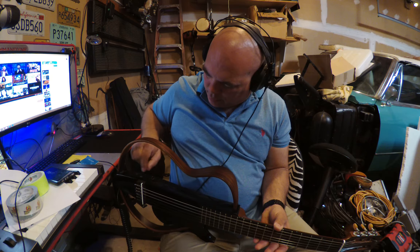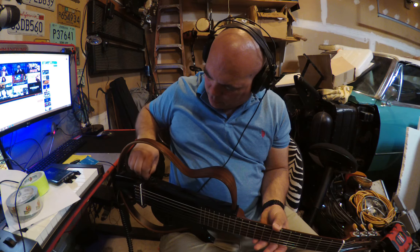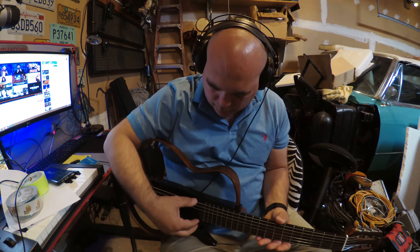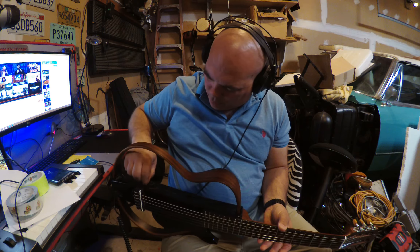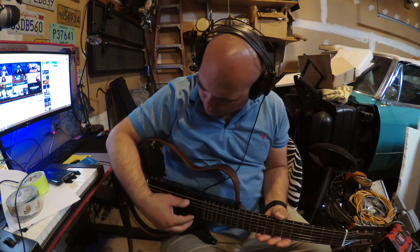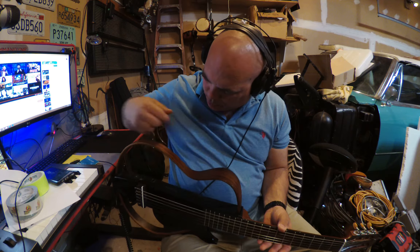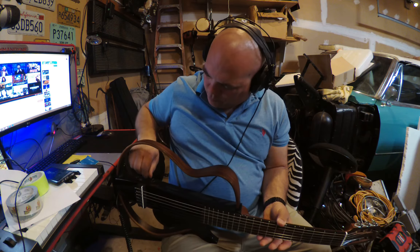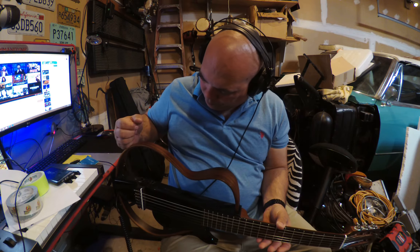The auxiliary doesn't do anything because that's the input. The bass and treble — we can turn them both down, and then we can turn them up. It doesn't seem to do much, so let's put them right in the middle. And of course it has a volume on it.